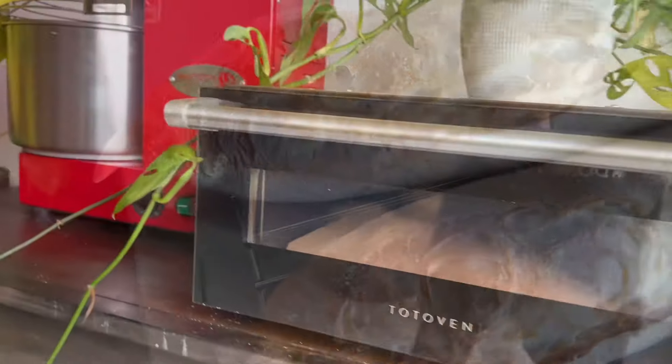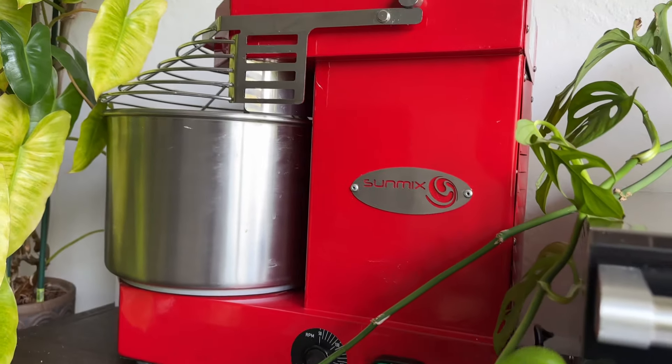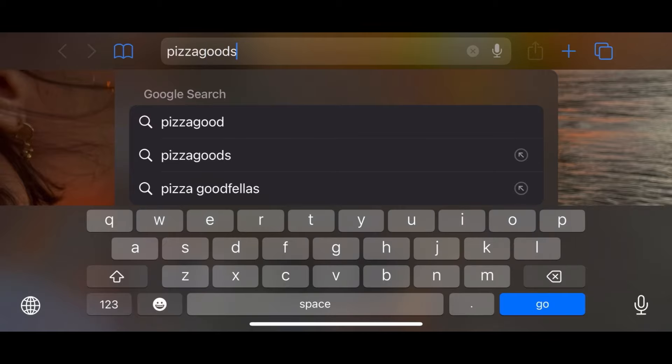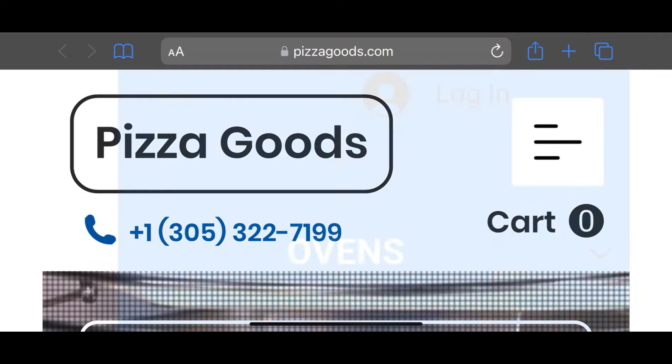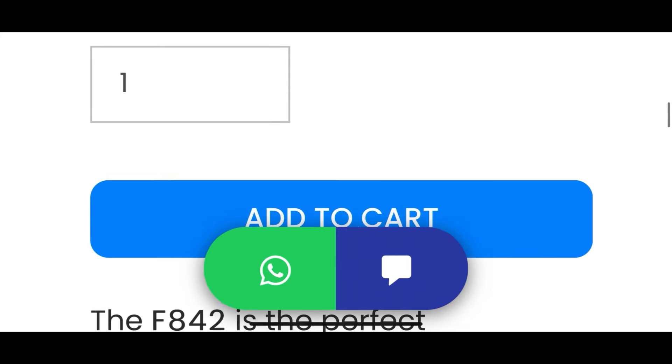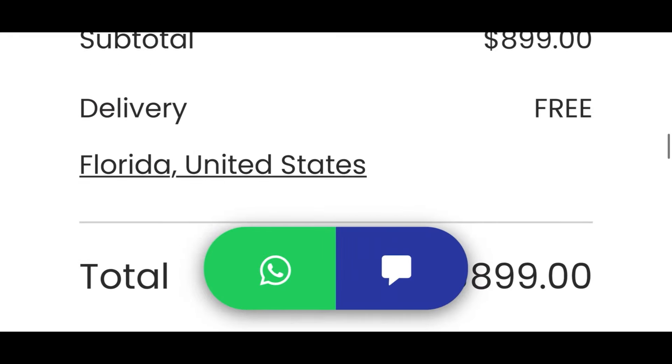The same supplier of my Sun mixer is where you can find the Totoven oven. Visit pizzagoods.com for the best Italian mixers and pizza ovens on the market, and use code JULIAN10 for 10% off any purchase. I can't wait to show you what's in store for my future videos, so thank you for watching and see you soon.